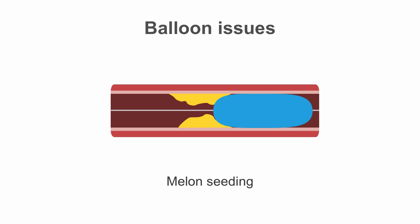The balloon may also melon seed by jumping backwards as well as forwards. Once repositioned over the lesion, reinflate very slowly with gentle counter-traction on the balloon shaft if it jumped forward, or forward pressure if it came backwards, until the balloon catches in the lesion and can be fully inflated. If it keeps happening, consider switching to a cutting or scoring balloon, which may help the balloon grip inside the lesion.